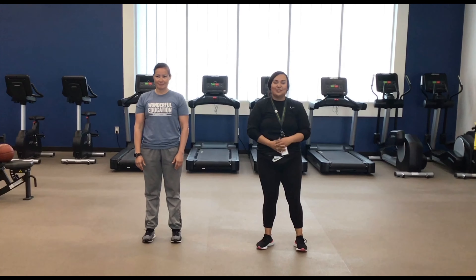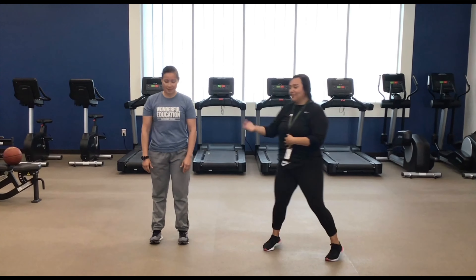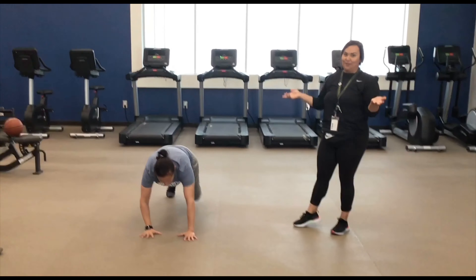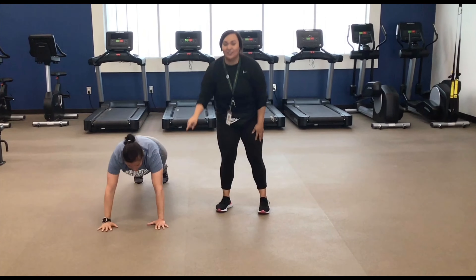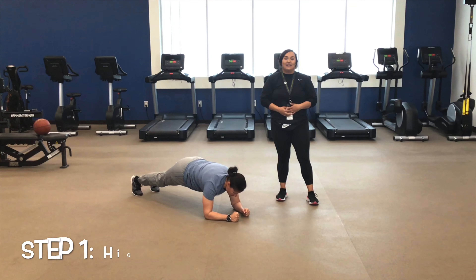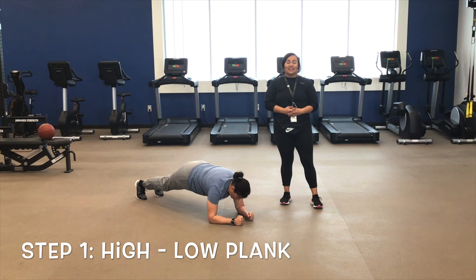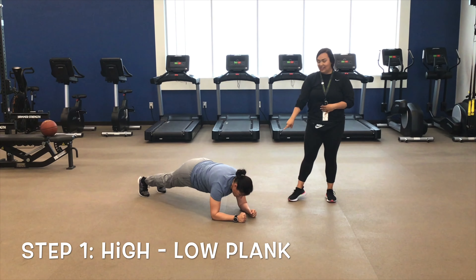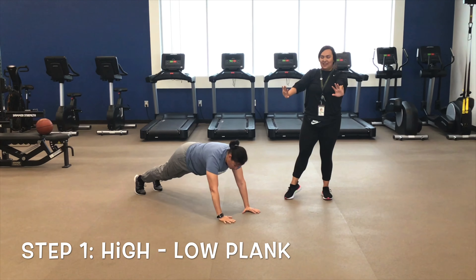The first exercise we're going to look at is how to do a plank. When you do a plank, you're going to go down to the floor in push-up position. You can do a low plank on your elbows, just like she is, or a high plank up on your hands in push-up position. We're going to be doing a high-low plank, alternating. So what you're going to do is start in a low plank position and use one hand at a time to bring your body up and back down.